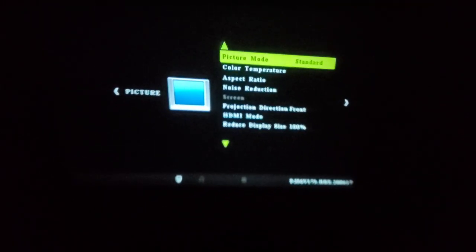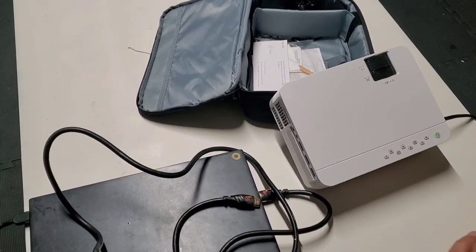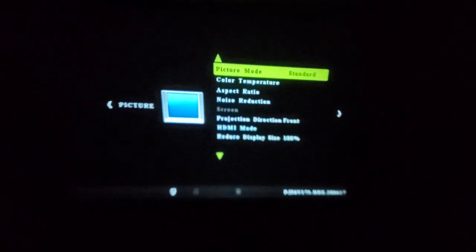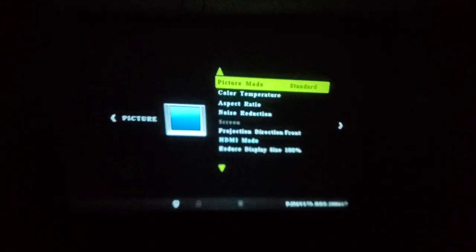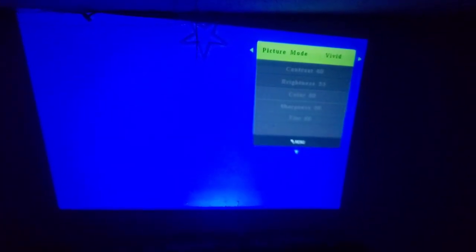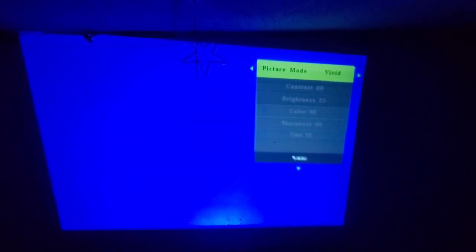Using the remote control you can navigate the menu. I'll position it so you can see — it's pointed on the wall. When you turn the lights on you can barely see anything, so it's recommended to have a white surface. A white projection screen or white wall will make the picture quality much better. You can change the picture mode: standard, user, soft, and so on.